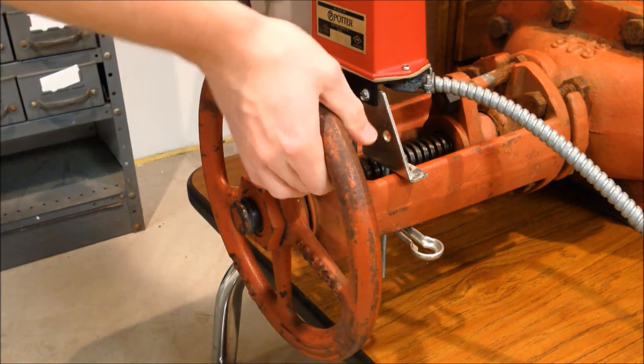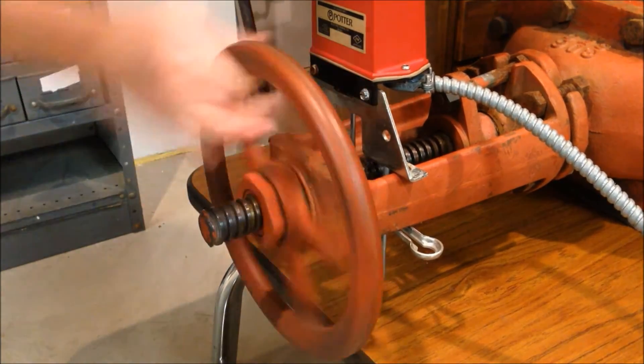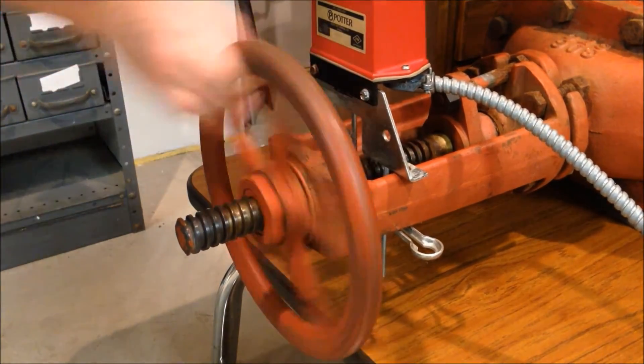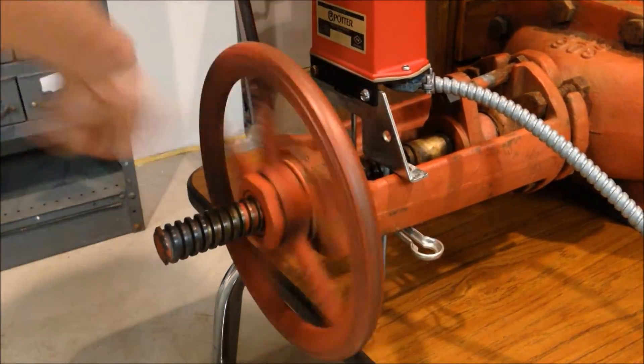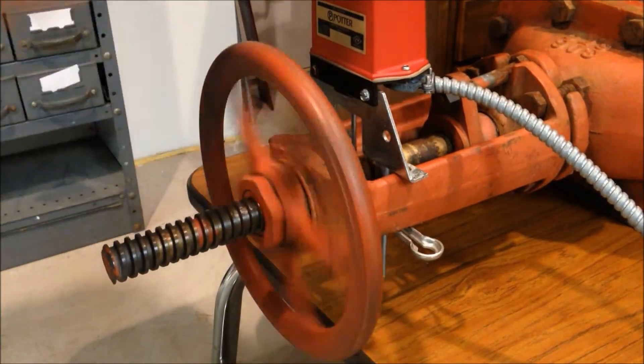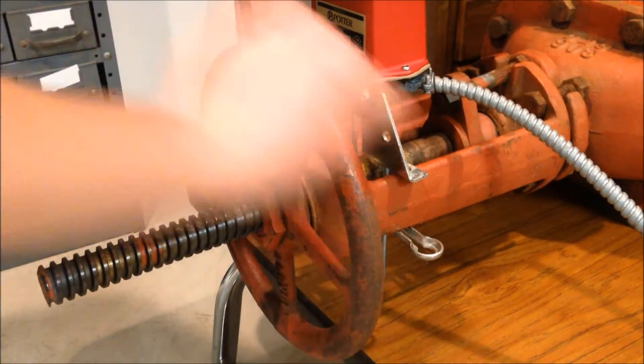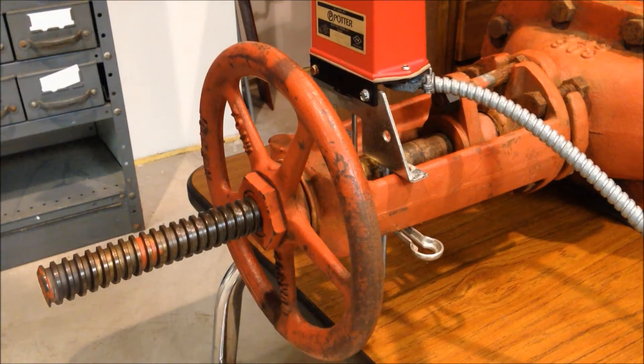To open it, it's just as easy — turn the hand wheel the other way, and now the valve is fully open.